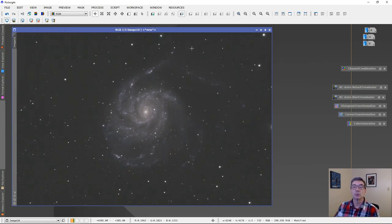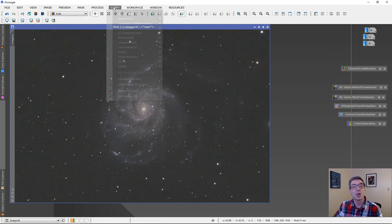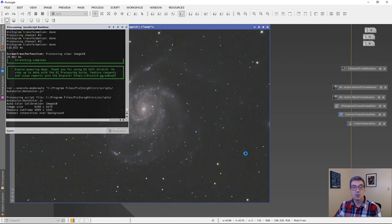There's our Pinwheel Galaxy — we've got quite a bit left to do. First I'll run a script called Auto Color, which does a very good job of giving the image the colors it should have. Let's run that; it'll take a few minutes so I'll pause the video.